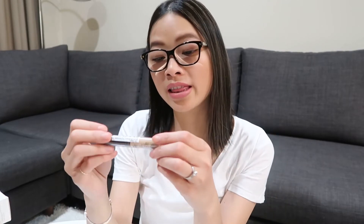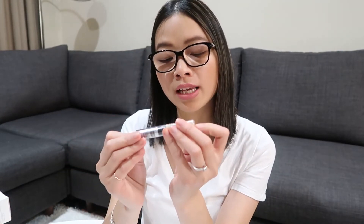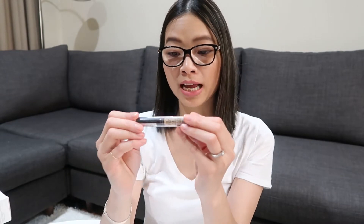Next up, we've got a concealer from the brand The SEM. There are a lot of reviews on this one — I haven't tried it yet. It's called the Cover Perfection Tip Concealer, and I bought number 1.5 in natural beige.